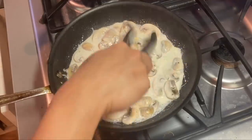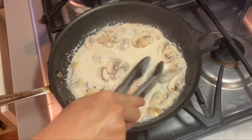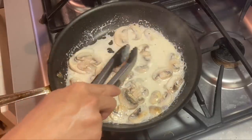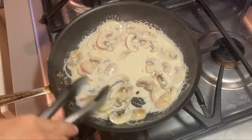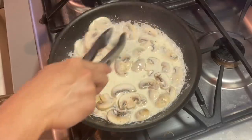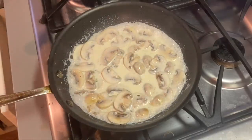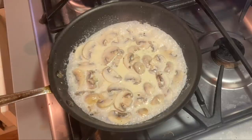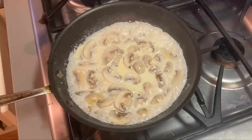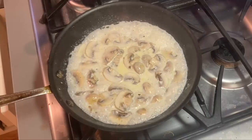Now you let the mushroom, garlic, and butter just soak inside that cream so they can all bind together — all the flavors are marrying each other. The mushrooms are getting softer and softer. It already smells so good. There's nothing that smells better than buttered garlic and cream — it's really the bread and butter of a lot of these white pasta cream-based dishes.